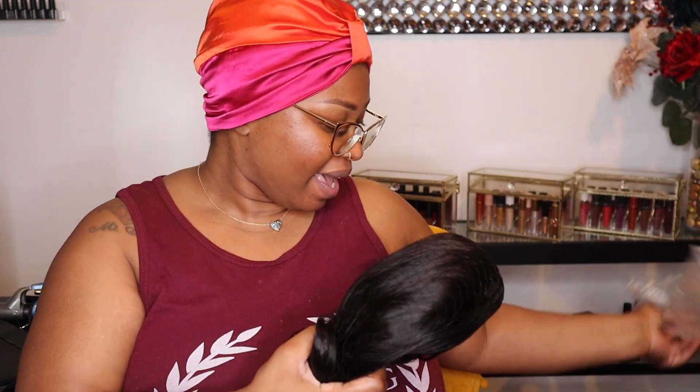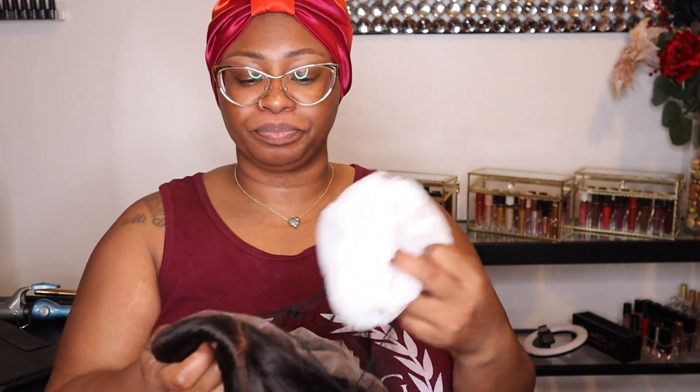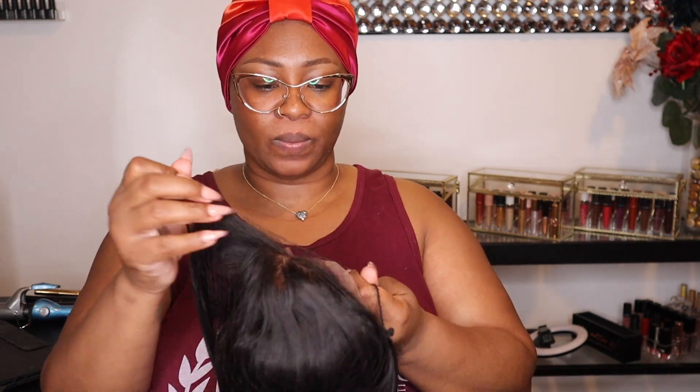Let me show you all the hair. This is the A Tina Hair Crystal Lace 13x4 front lace front wig bob straight. It is 200 percent density and it is a 12 inch. And this is what it looks like.